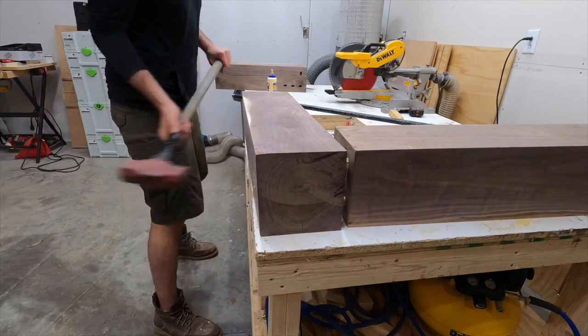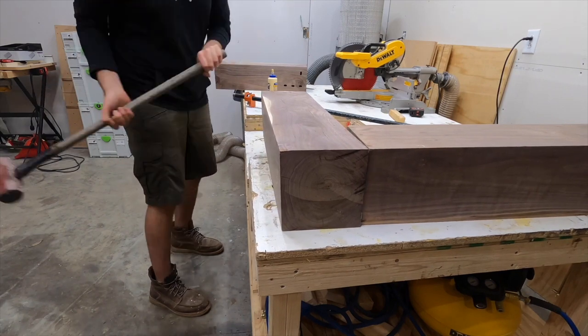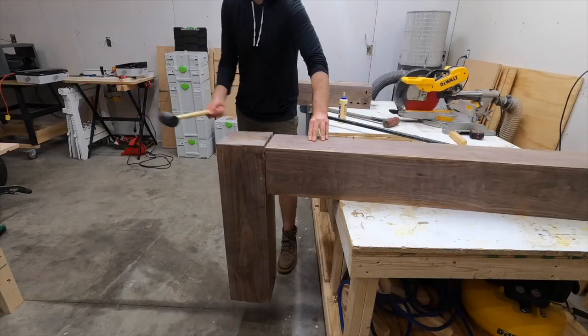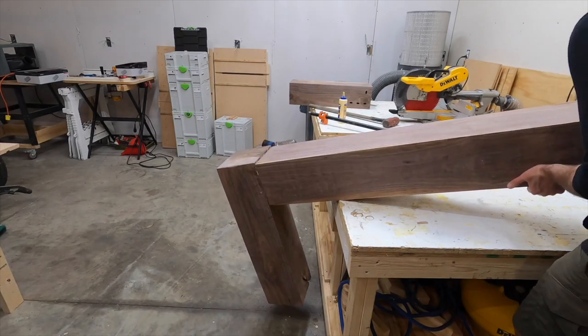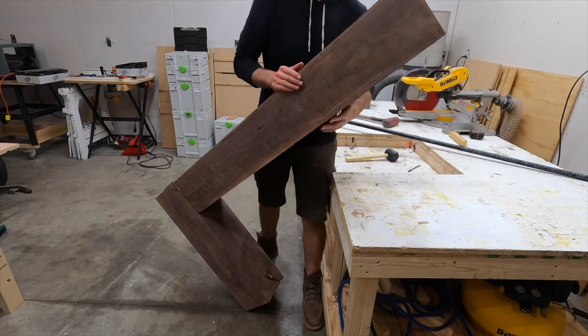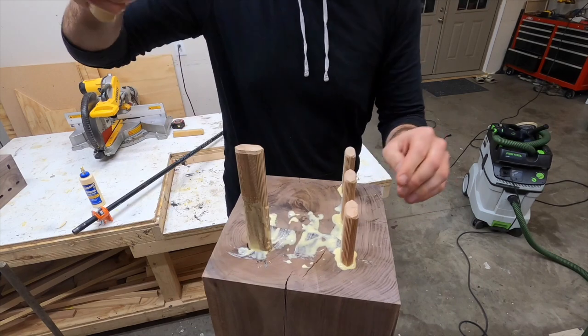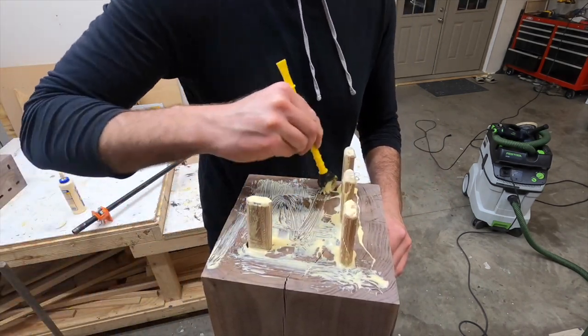It's not every day in woodworking that you get to hit something pretty hard with a sledgehammer, so I enjoyed this part. Really, using the sledgehammer was the only way I could get these to go together. You can see I tried the smaller rubber mallet and that did a little bit of work, but anytime you get a chance to use a sledgehammer on something that actually makes sense, definitely take that chance — this video proves it's sometimes just necessary.